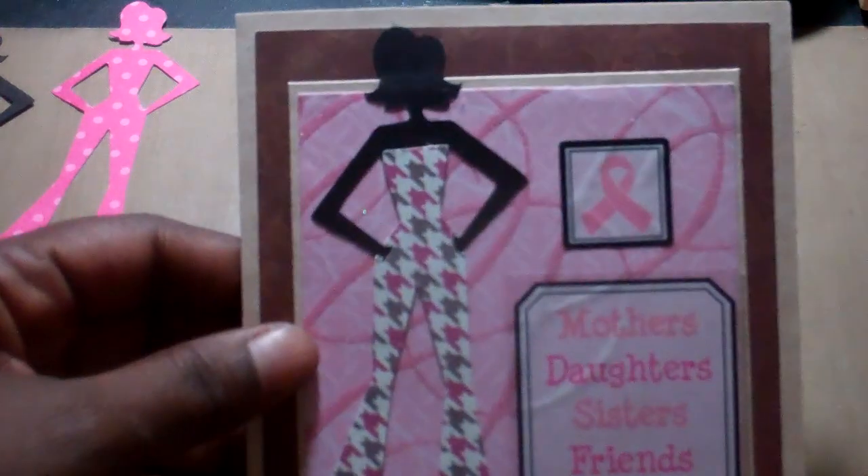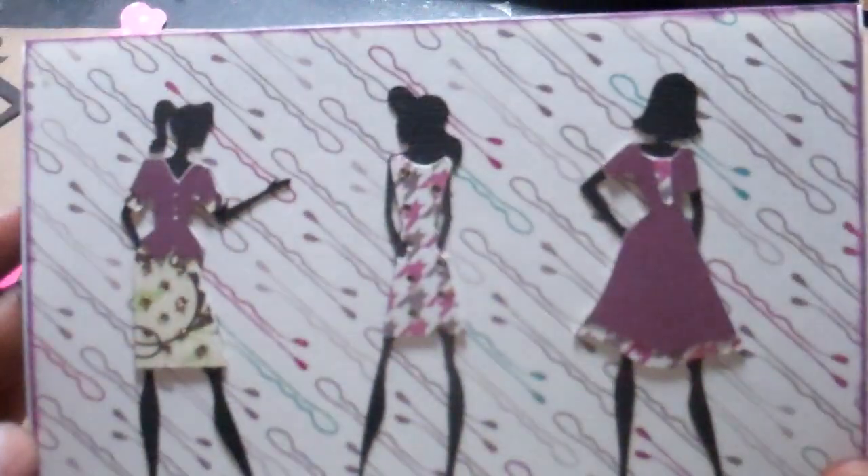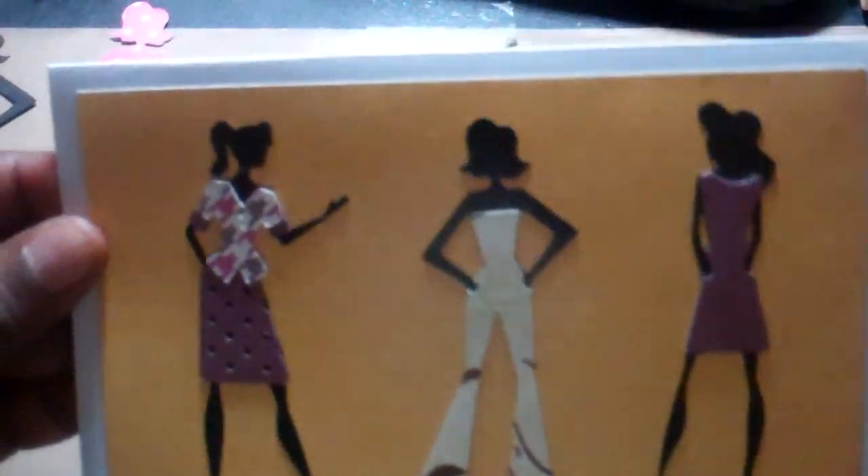I also made a card for someone's hairdresser who opened her own shop. I like this paper from the 'All About Girls' stack — it has bobby pins on it, so I thought that was appropriate for a hairdresser. These are models one, eight, and nine in the Forever Young booklet or overlay. It's all been scraps.